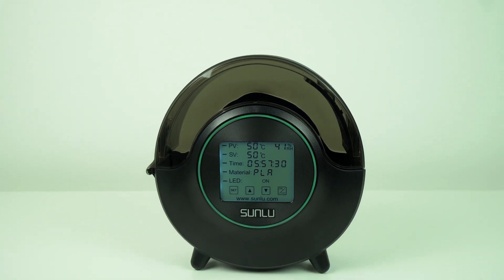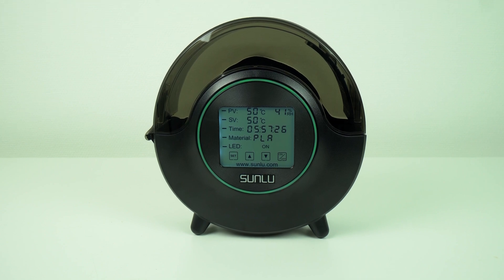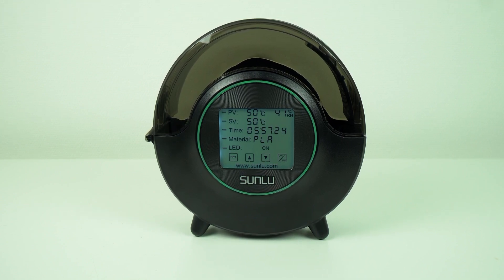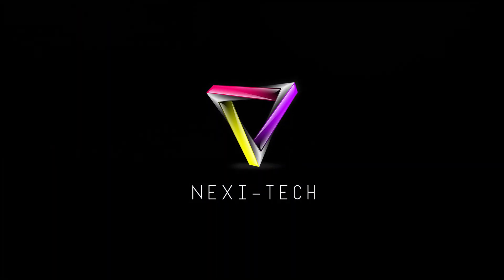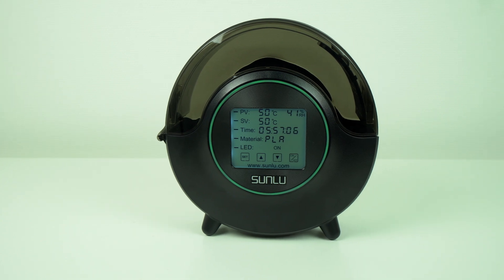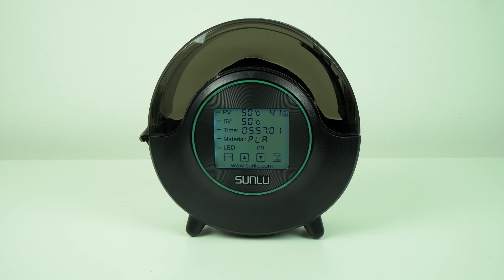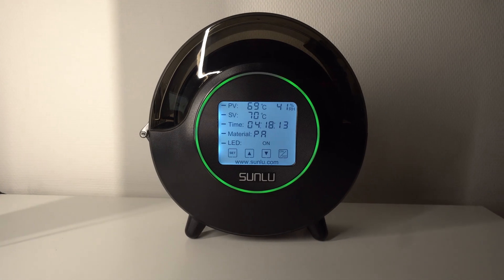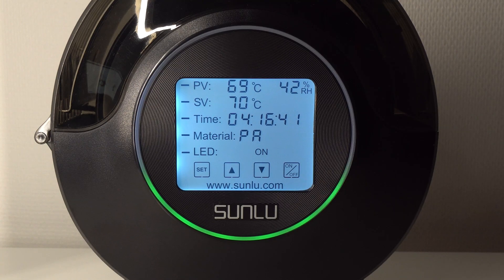Hi guys, Nexi here, back with another video and today we're gonna check out this new filament oven from Sunly. Welcome back guys and thanks for tuning in. This is the new version of the filament oven called Fila Dryer S2 from the company named Sunly, and it's a very interesting product for 3D printer owners.